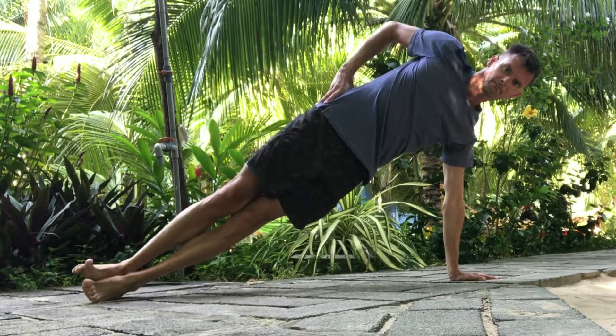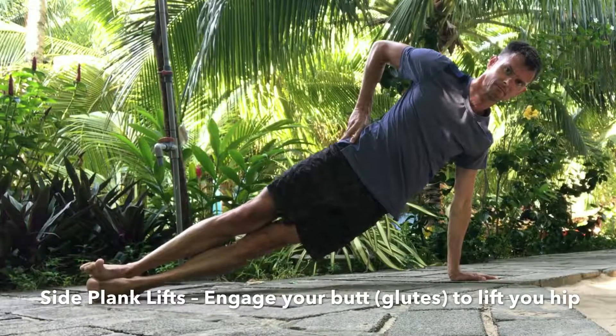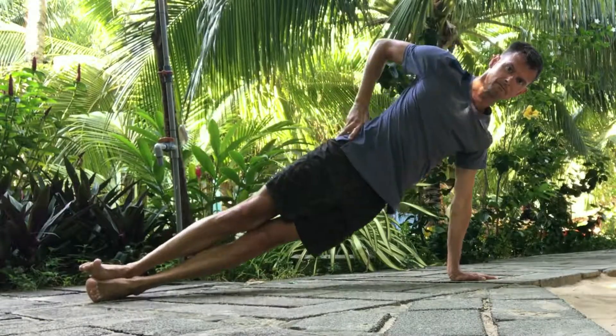To modify, you can step your top leg in front of your hip. Lower and lift your hip, mimicking the misalignment that can happen in this pose, but also in tree pose.